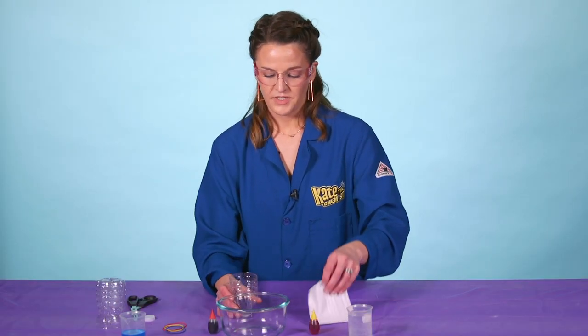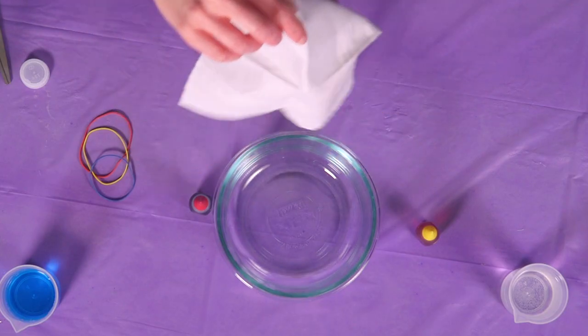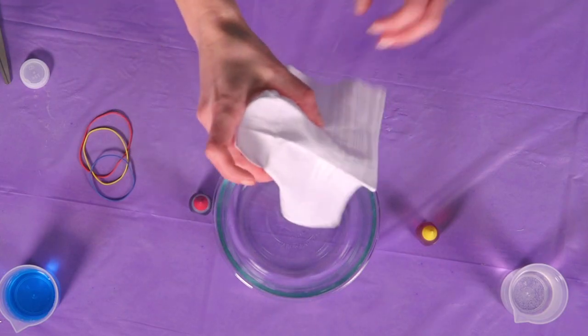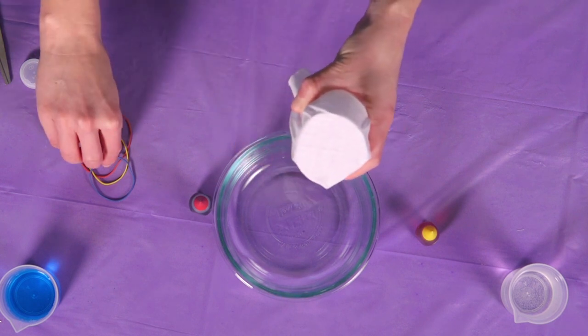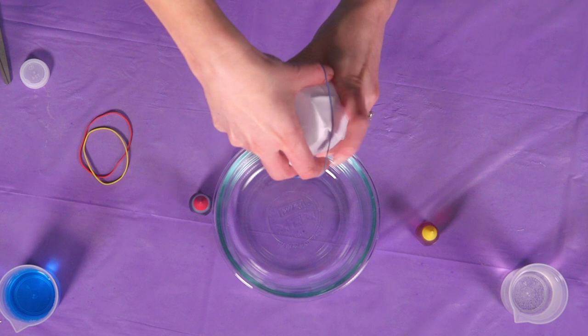Then what we're going to do is take the thin towel and we're going to very carefully place it over the top of the water bottle, just like this — make sure it's a nice tight seal here. Then grab any of the rubber bands and put it right around here.